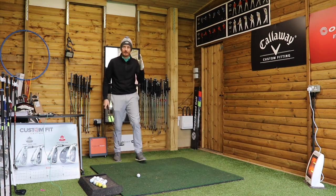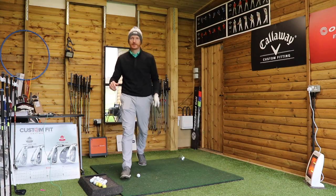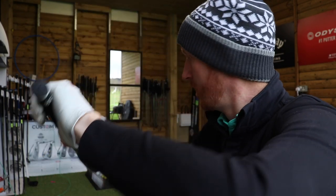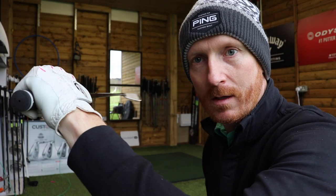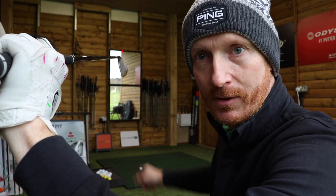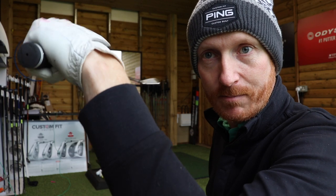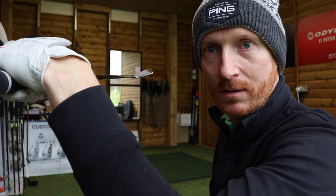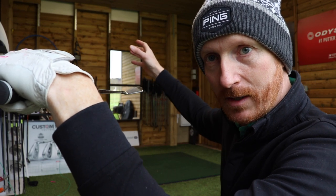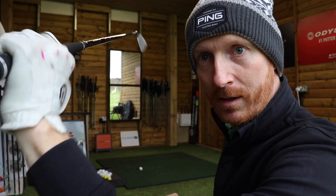We're going to talk about how the right hand can control the left hand. We know that at the top of the backswing, if your left hand gets cupped then the clubface is going to be open — leading edge straight up and down. If the left hand gets bowed, the leading edge is horizontal. Open, closed. We understand that, don't we?